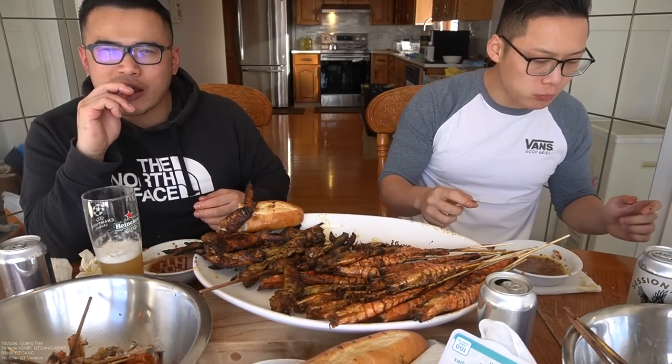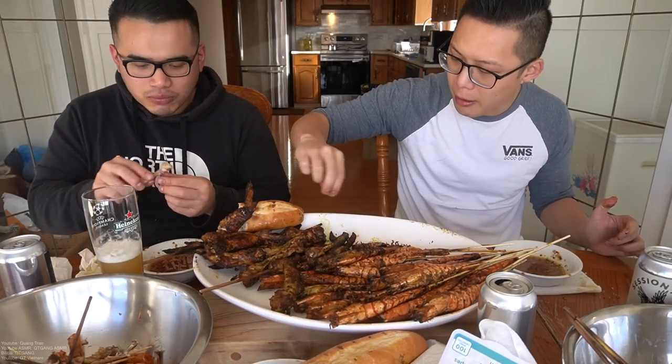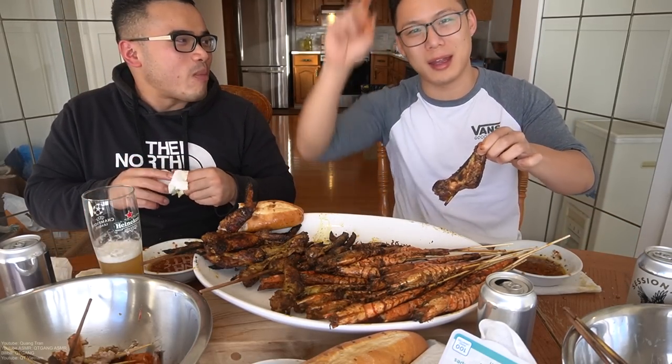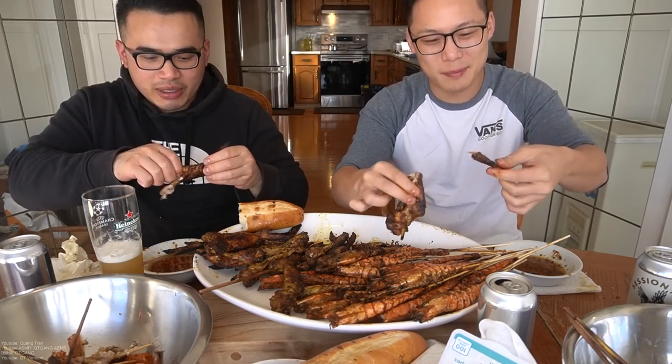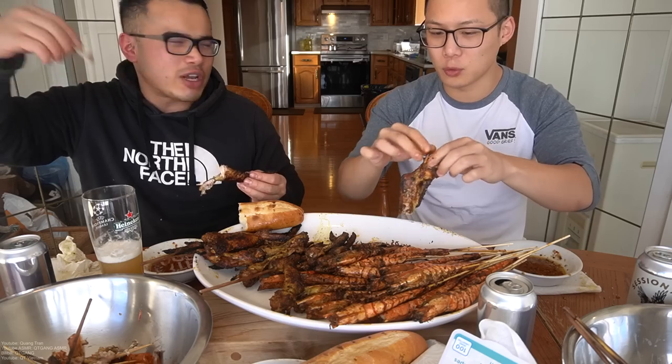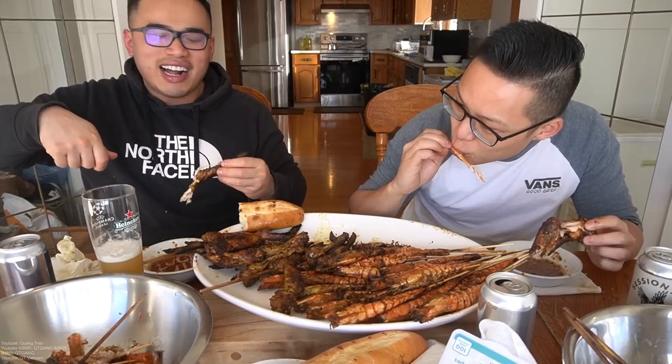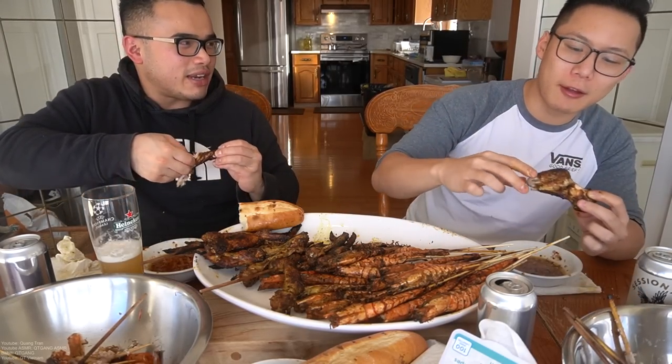I really respect all the Grab drivers. Grab down there is like Uber. My favorite Grab driver experience is the motorcycle one where you hop on and get your green helmet and hold on. I always feel bad for Grab drivers when they deliver food — they work straight through rain on mopeds. They're standing outside the building getting rained on and just so nice about it. The Viet culture there is like the hardest working people.